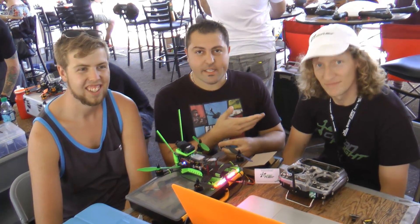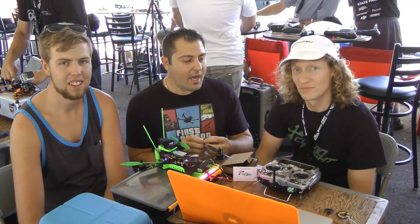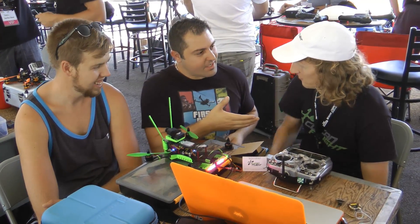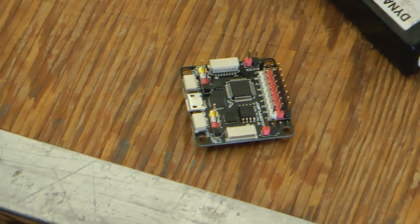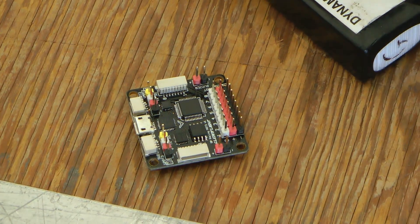We're here with Dominic, also known on the forums as Hydra. He is actually the father of Cleanflight — everybody runs Cleanflight on their mini quads and racing drones, and this is the guy who created it. I'm very honored to be in your presence, Dominic. Dominic just showed me this little piece of hardware, and it looks really similar to what we see — but tell me what differentiates it from what we have in the market.